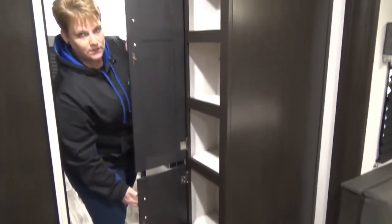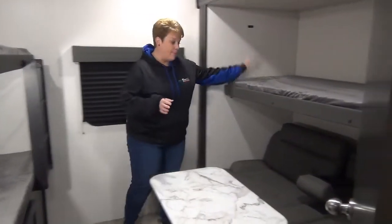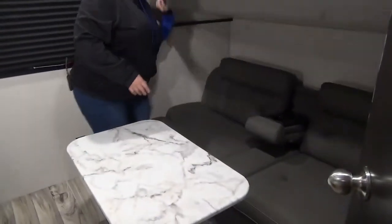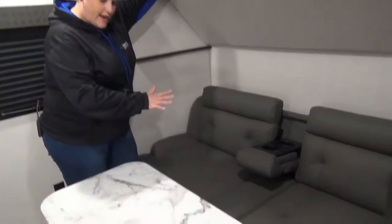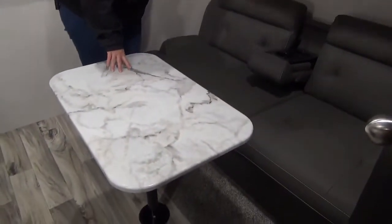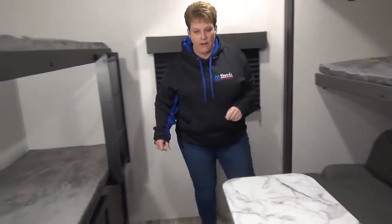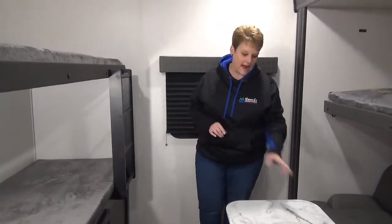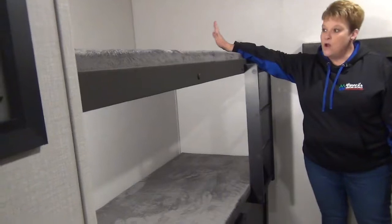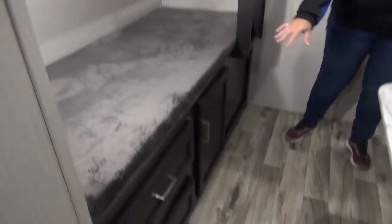There's lots of storage in this coach. This is a quad bunk model, so you have your bunk above and the jiffy sofa below — it folds down for an extra sleeping space. There's a nice neat little table here that's easily removable, but nice to have on non-sunny days if the kids want to do crafts. And then you've got your oversized bunk up top, bunk below, and great storage as well.